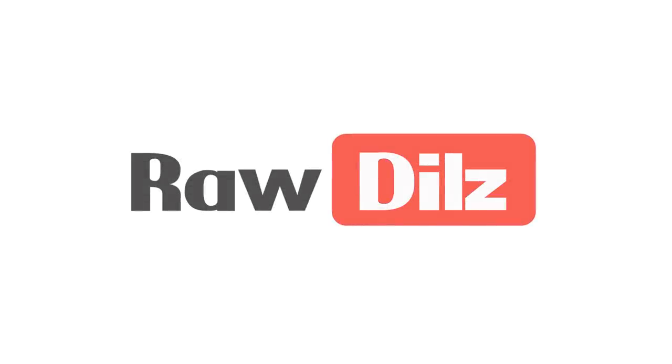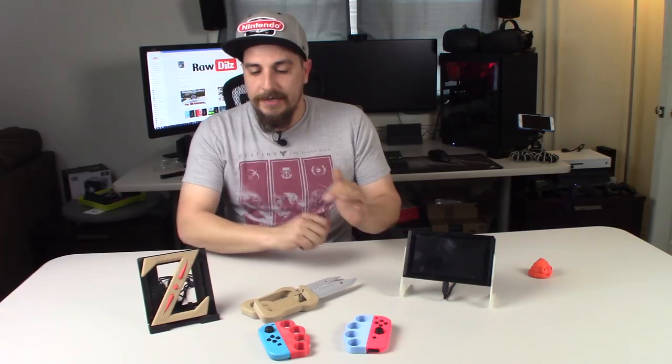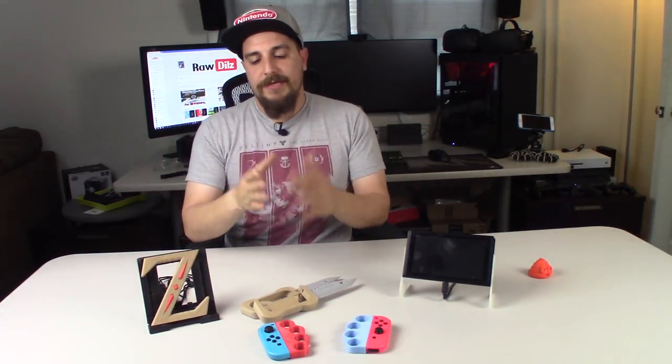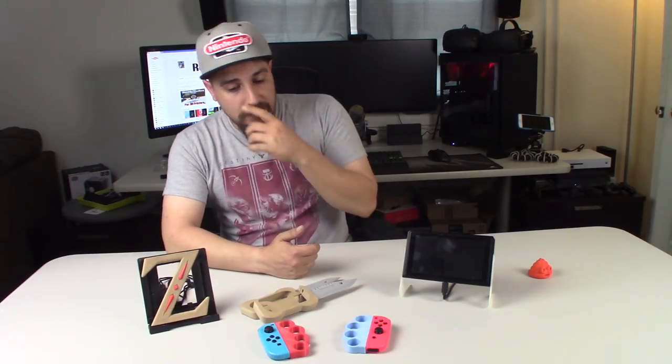Hey, thanks for checking out my video today guys. In today's video I want to go over four really cool Nintendo Switch accessories that you could print on your 3D printer to basically enhance your playing experience while playing Nintendo Switch. I thought we'd just print up a couple things, see what I get, and then just make one video to cover them all rather than cutting this up into four or five different videos. Alright, let's get started.